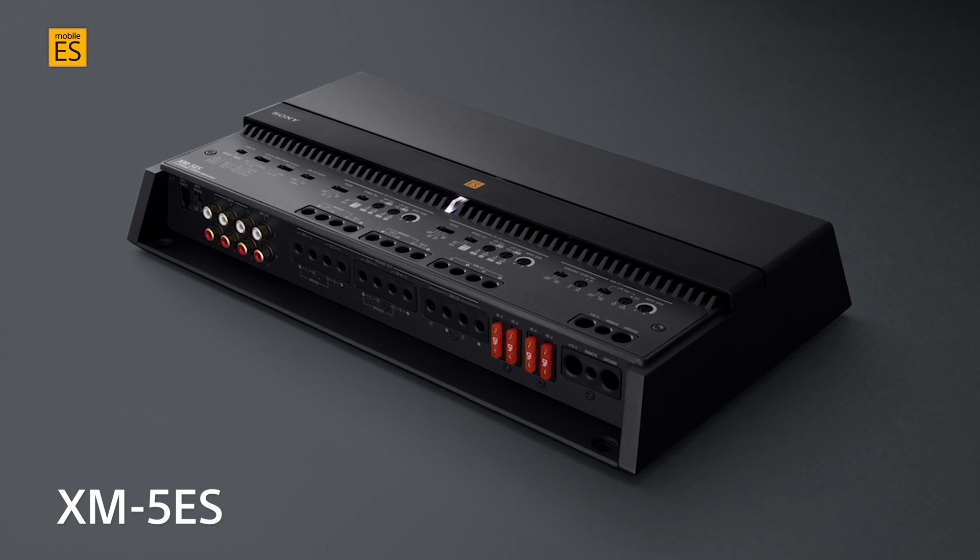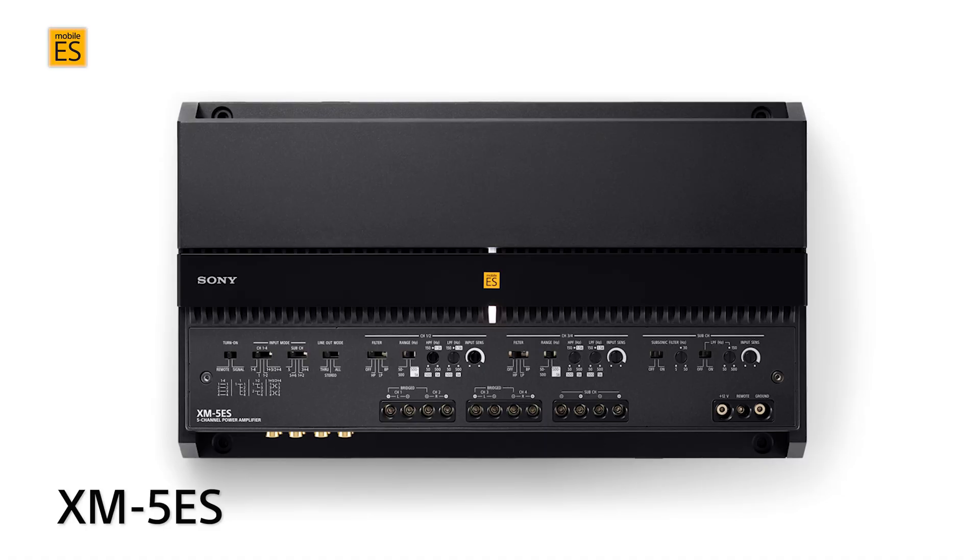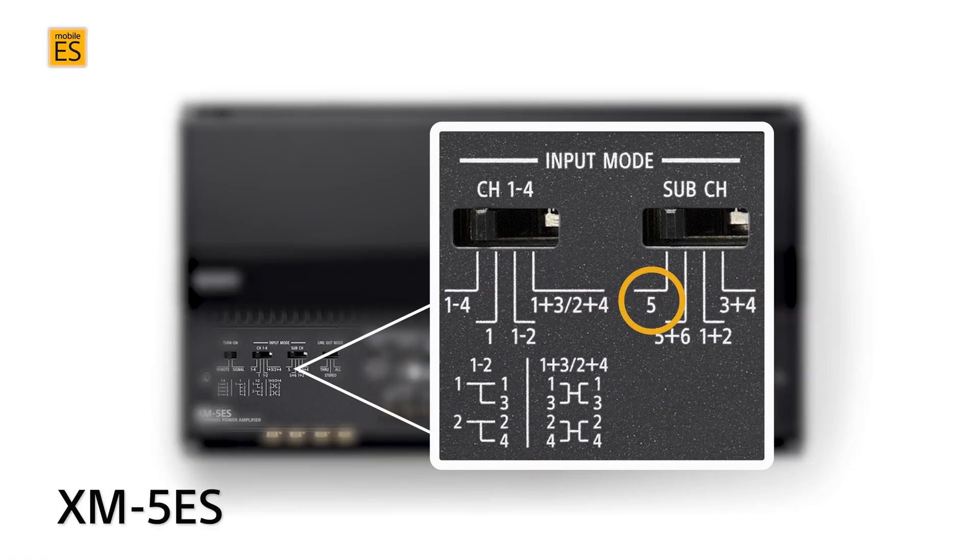The XM5ES five-channel amplifier combines the four-channel input flexibility of the XM4ES with a unique assortment of ways to get the subwoofer input from various channels. It adds these subwoofer input options: one single input from channel five to the subwoofer output; five-and-six input with channels five and six combining for signal to the subwoofer output; one-and-two input with channels one and two combining for signal to the subwoofer output; and three-and-four input with channels three and four combining for signal to the subwoofer output.